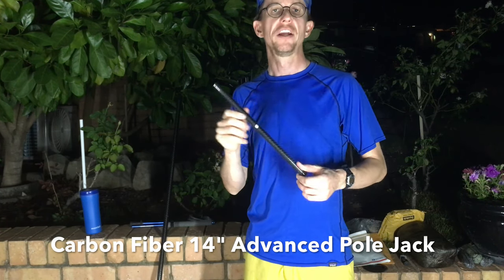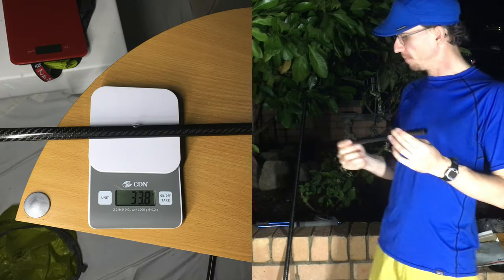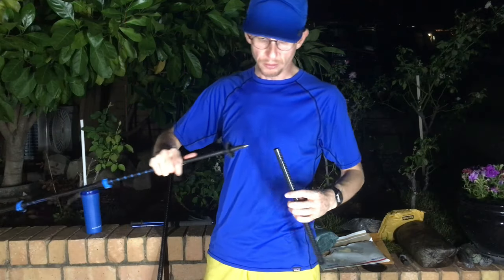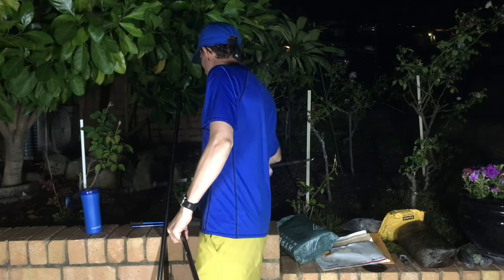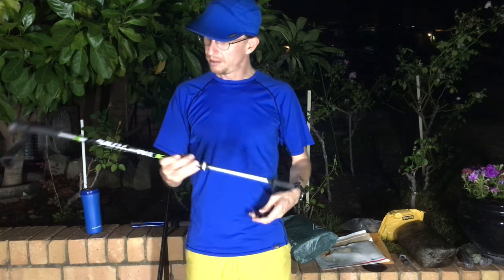This 14-inch pole jack extender from Rudolacura reckons it works with almost all pole jacks or trekking poles. It's got a little spring-loaded mechanism in there that catches the tip, and it goes in like that. Let's see if it works with the Z-Packs pole...